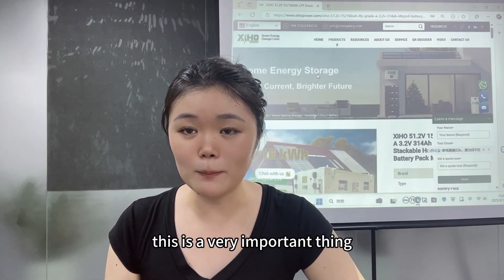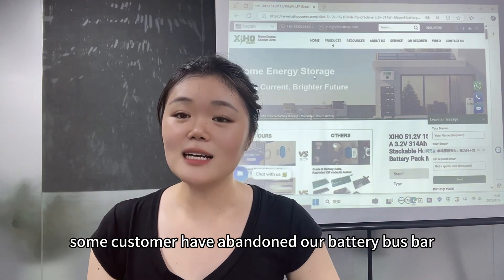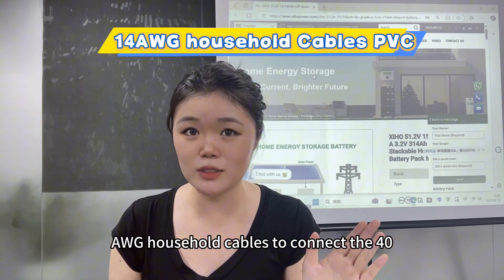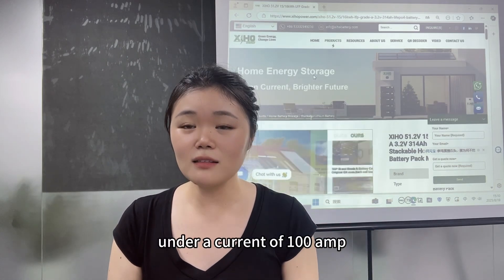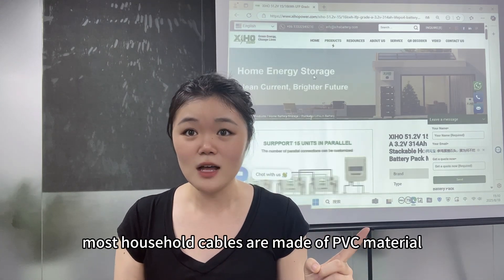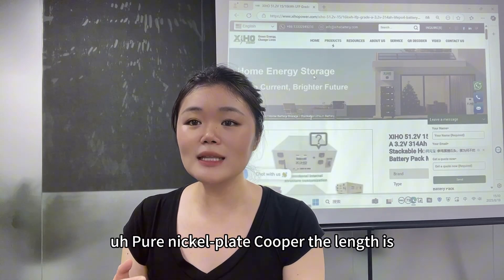The fourth mistake is some people use ordinary wires instead of the standard battery busbar. Some customers use household cables — like 40 AWG household wires — to connect a 48V 100Ah battery pack under a current of 100A. The cables quickly melt and burn. Most household cables are made of PVC material, which melts very easily under high current.